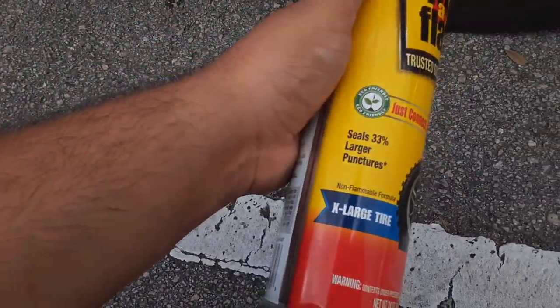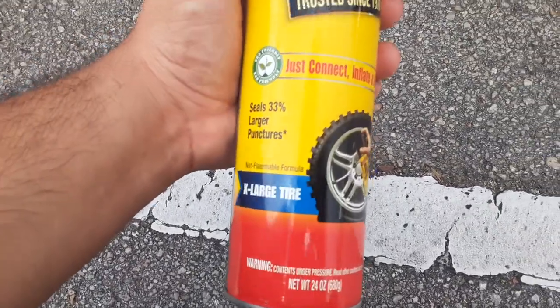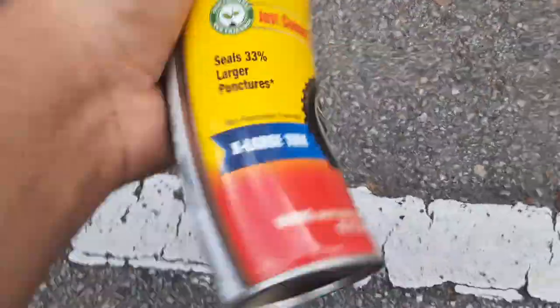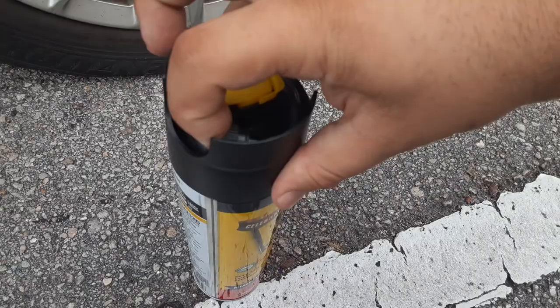...shake. It says it handles 30 percent larger punctures than before. So keep shaking it — shake, shake, shake. Then you're gonna take this thing out here.